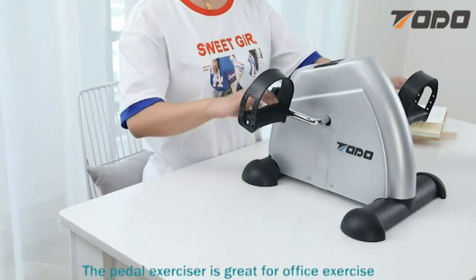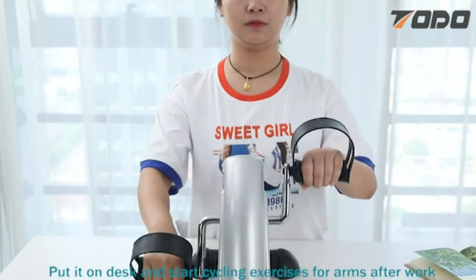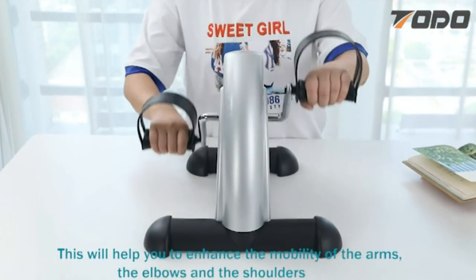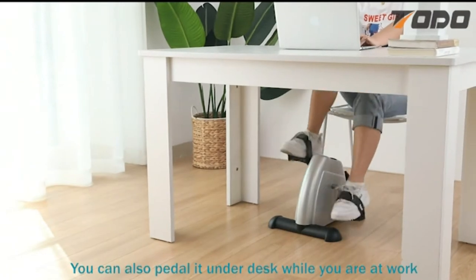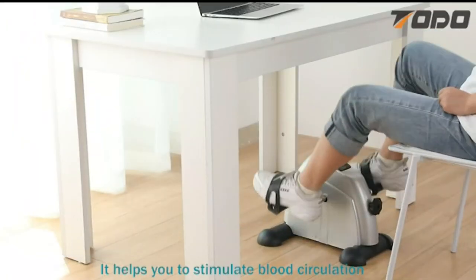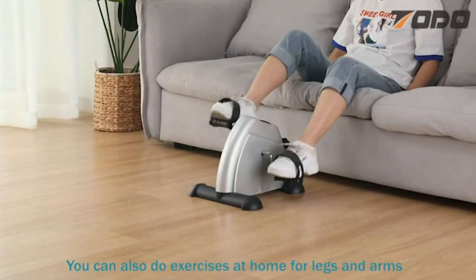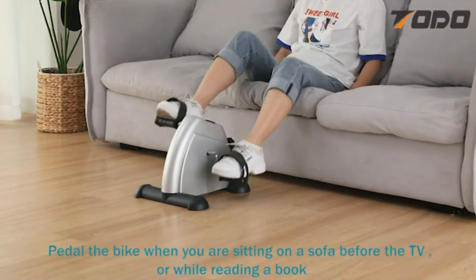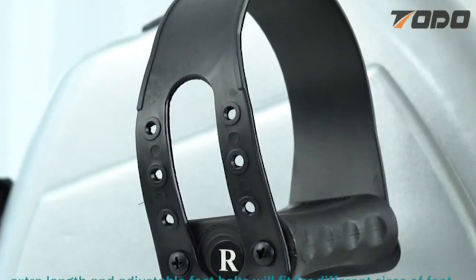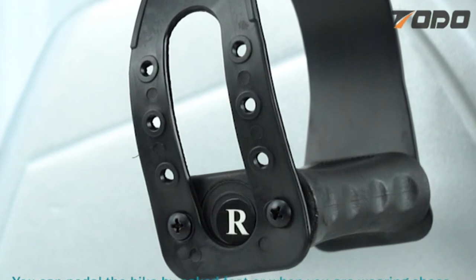The pedal exerciser is great for office exercise. Put it on a desk and start cycling exercises for arms after work. This will help you enhance the mobility of the arms, the elbows, and the shoulders. You can also pedal it on the desk while you are at work — the exercise keeps your legs active all the time. It helps stimulate blood circulation and improves your working passion and efficiency. You can also do exercises at home for legs and arms. Pedal the bike when sitting on a sofa before the TV or while reading a book. Adjustable foot straps will fit different sizes of feet. You can pedal the bike barefoot or while wearing shoes.